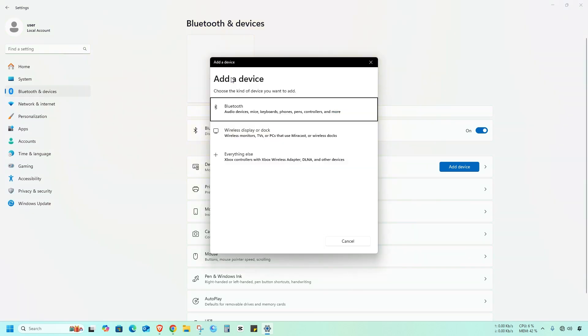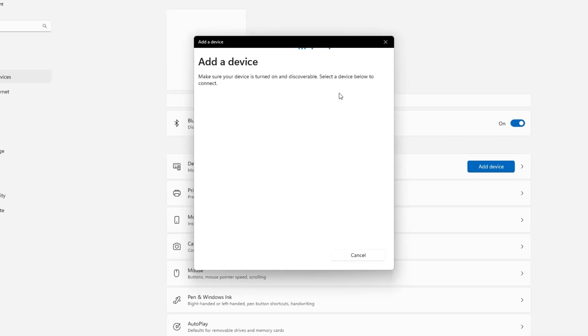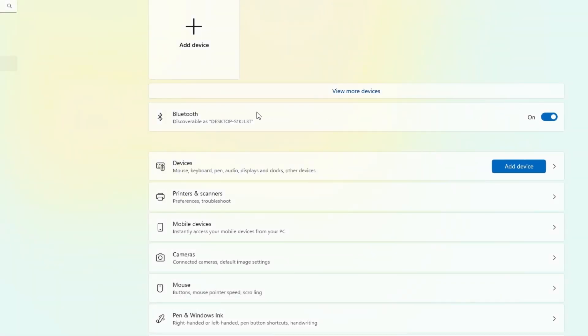Once the Bluetooth driver is installed correctly, you'll see the Bluetooth device option and you'll also get the turn on or off button.